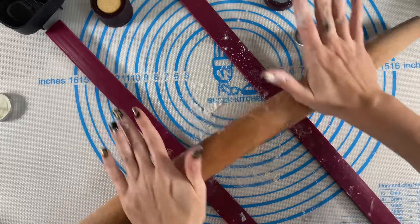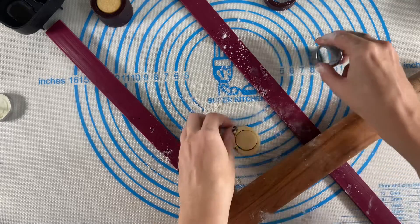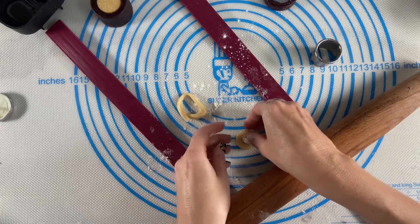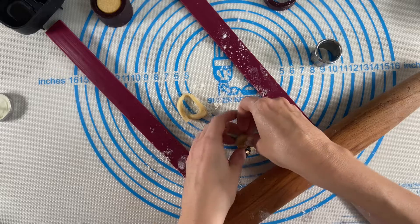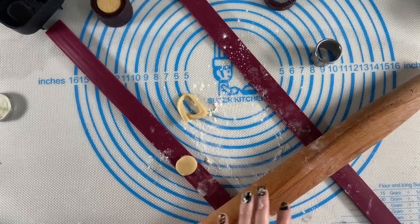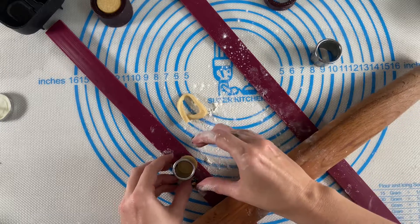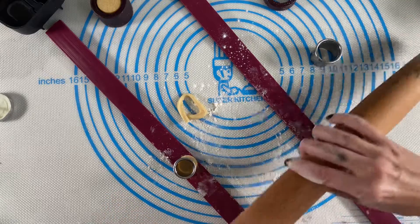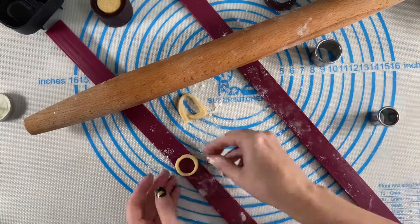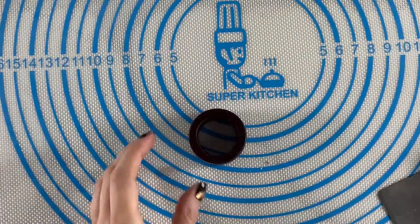For the top part of the candle, I rolled out the same size circle that I have for the rest of the candlestick, and then I used the circle cutter that was smaller than this size to take out the inside and leave me with a really thin ring for the cookie. I made two of these.